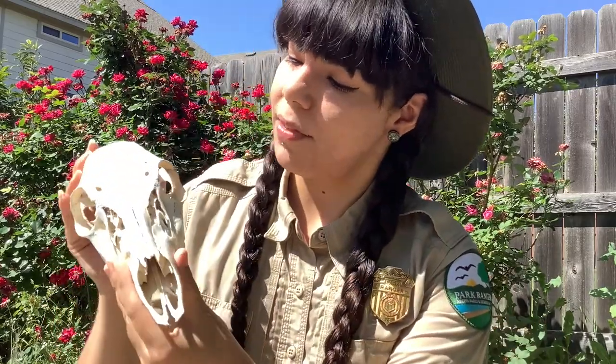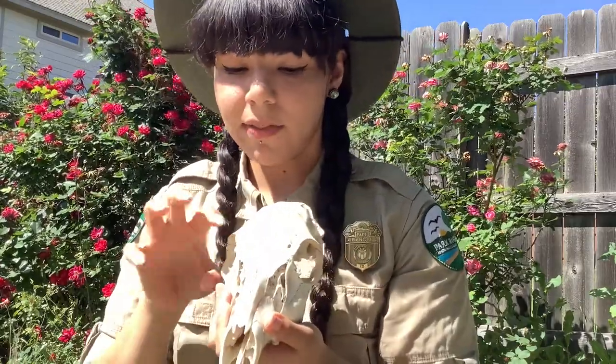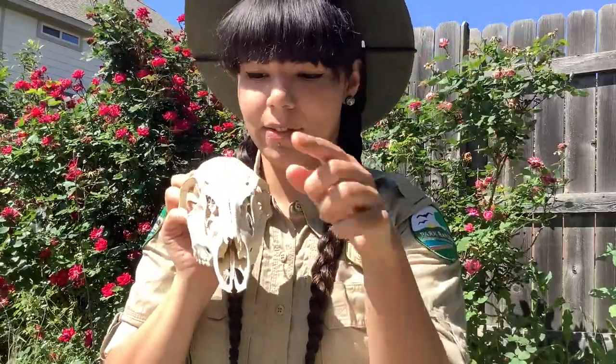Another thing to notice about the white-tailed deer skull is the placement of its eye sockets. They're sort of at the side of its head, and this gives the animal the ability to look around, because this animal is actually considered prey. Whenever it's able to look around like this, it can see if it's being stalked or snuck up on by a larger animal or a predator. However, that gives it sort of poor depth perception, because it can't look directly in front of it at an object like we can.